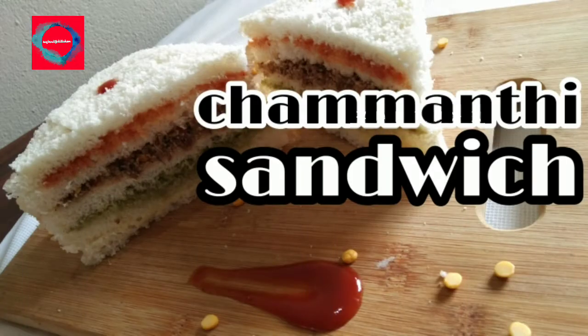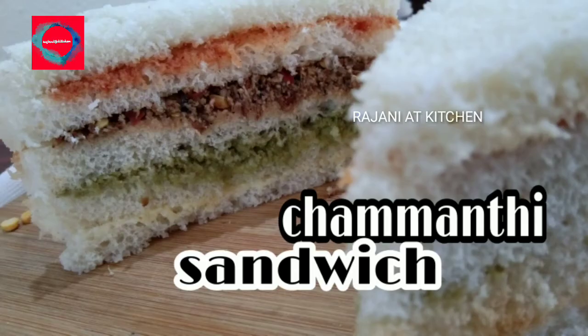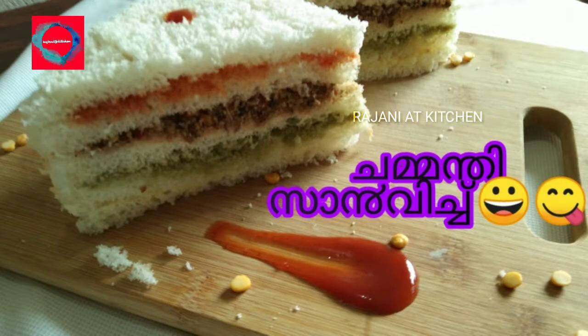Welcome back to Rajiniate Kitchen. Today we are making a Chammandhi Sandwich.